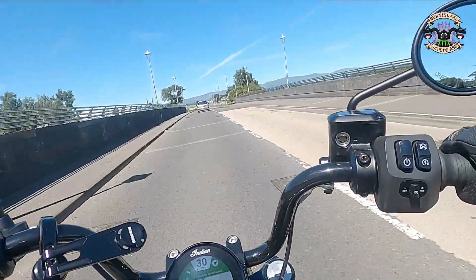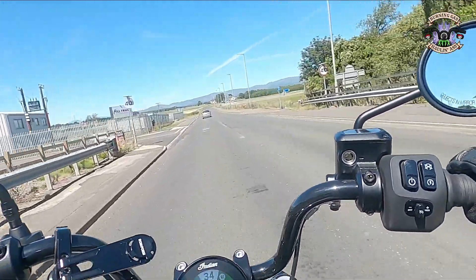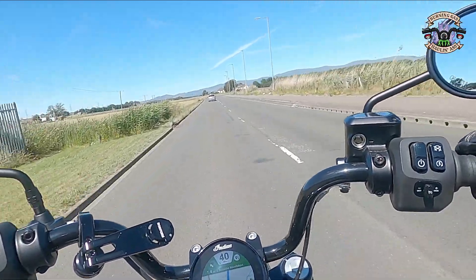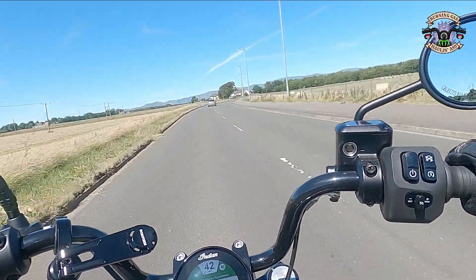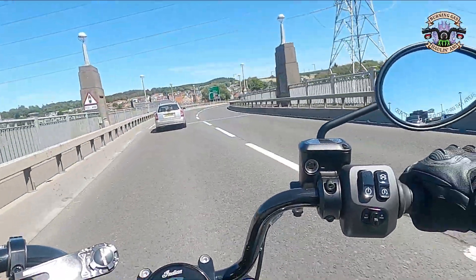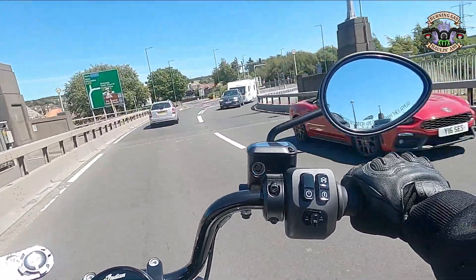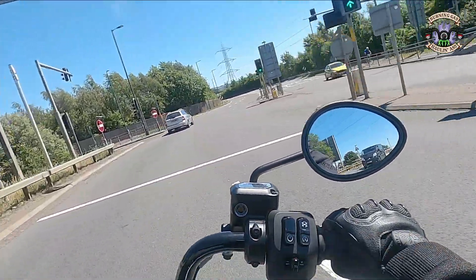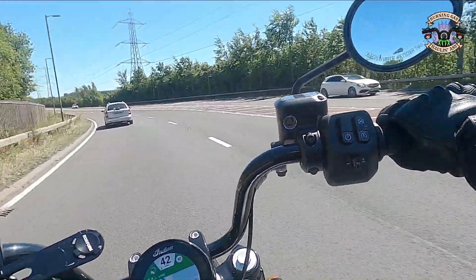I don't have this hooked up to earphones or anything like that. I am literally just following the instruction on the screen, and because of the really nice placement of the screen it's not distracting in any way at all — you can literally glance and you're hardly taking your eyes off the road to be able to see it. So far so good. It has had its first service now — it had it two weeks ago. You felt the change in it right away from what they did during its service. The bike is just lovely now, the power is incredible.